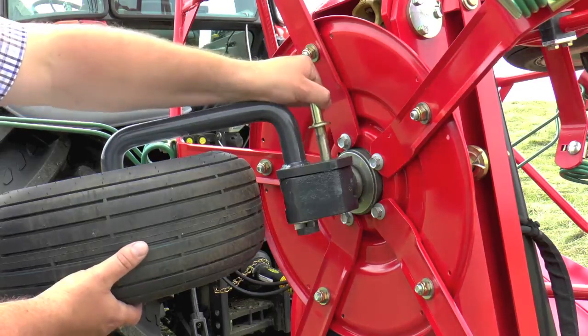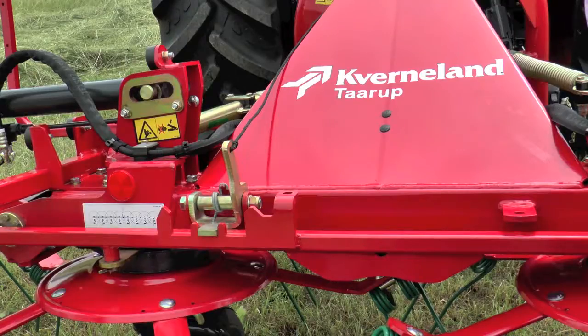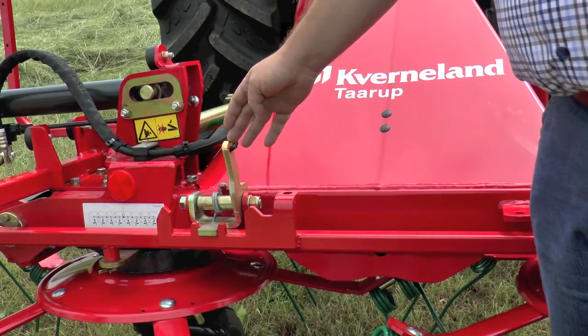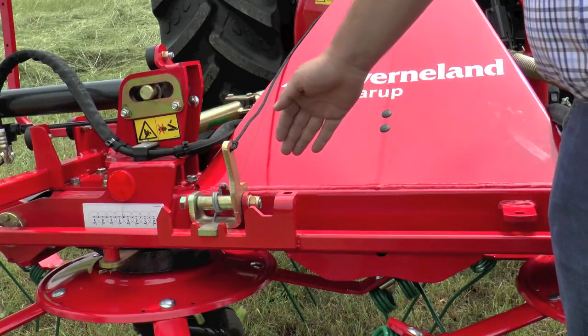On all Quirlantarup tedders you can set the rotor angle in three positions without any tools. All Quirlantarup tedders are serially equipped with the mechanical lock for the border teddering. Optionally, it's also possible to get a hydraulic cylinder which makes the setting of the border teddering even more simple.